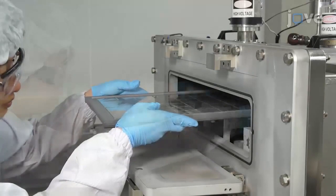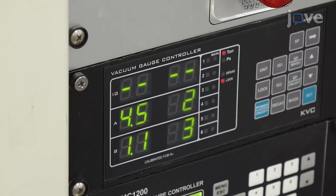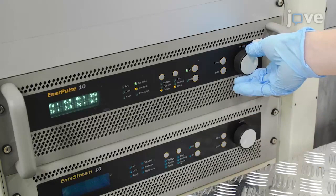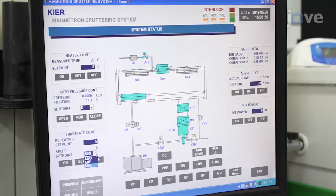First, load cleaned glass substrates into a DC magnetron and pump down to below 4 × 10⁻⁶ Torr. Flow argon gas and set the working pressure to 20 mTorr. Turn on the plasma and increase the DC output power to 3 kW. After pre-sputtering for 3 minutes for target cleaning, begin the molybdenum deposition until the molybdenum film thickness reaches approximately 350 nm.